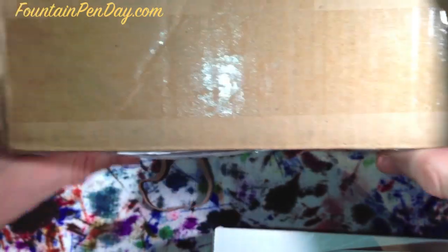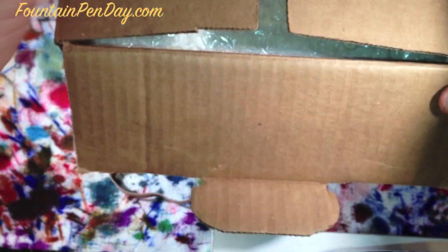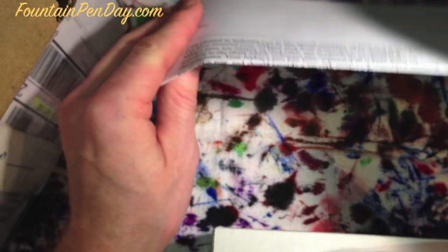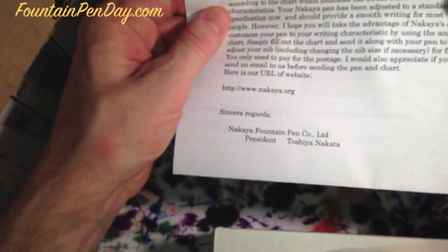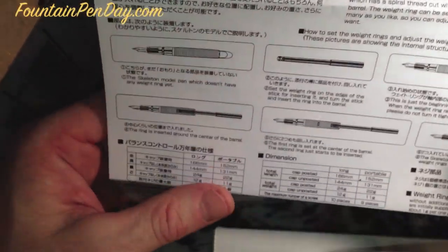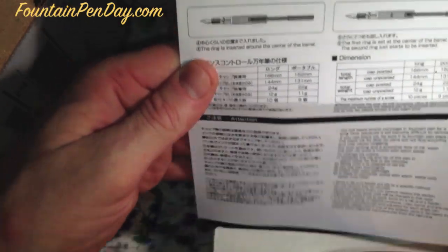I'll run through the unboxing quickly for those who want to see this particular one. As usual, the envelope it comes in has your instructions and congratulations on buying one. The bill — can't avoid that one. It presents you with the pen and tells you some of the different features, in Japanese and English.